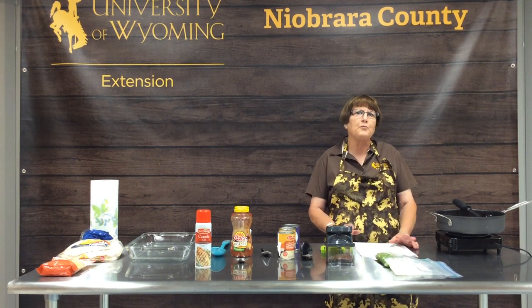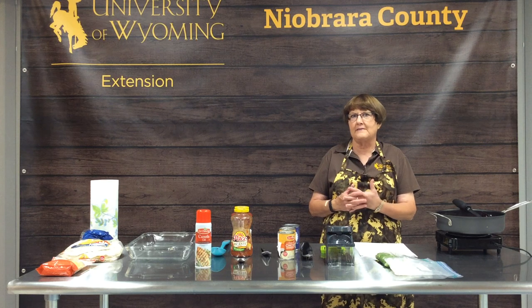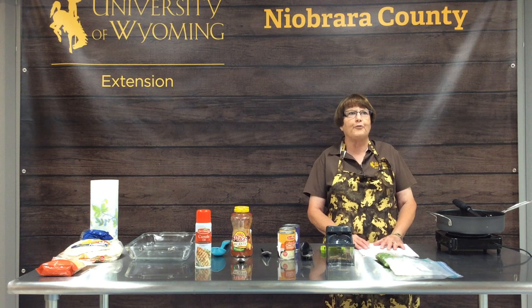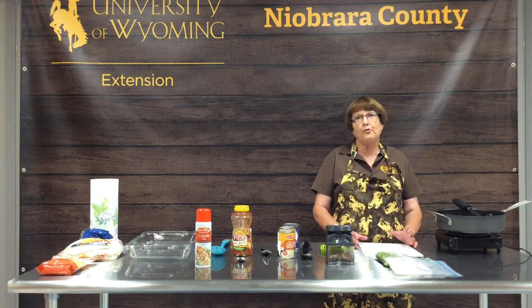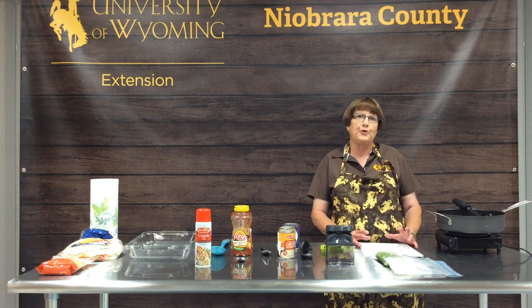Hello everyone and welcome to 'Create a Casserole.' We're here at the Niobrara County Extension office in Lusk, Wyoming, hoping to help you create quick, easy, and flavorful meals. Today we're going to talk about casseroles — a one-dish meal that you cook in the oven and serve in that same dish. The world is wide open as to what you can put in your casserole, making them a really versatile way of cooking.